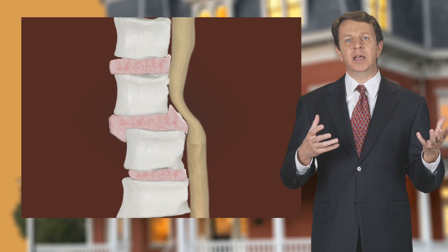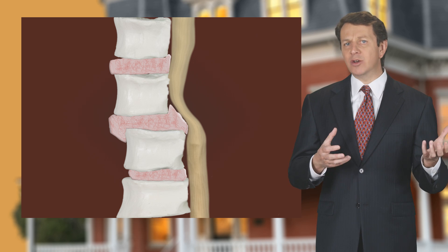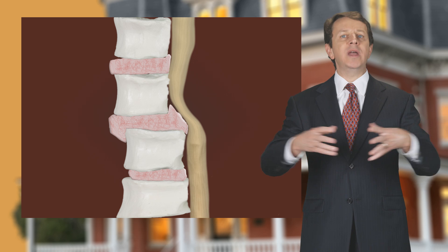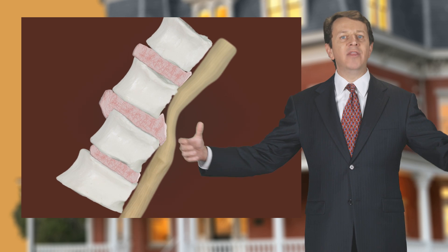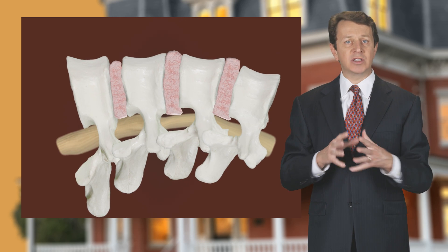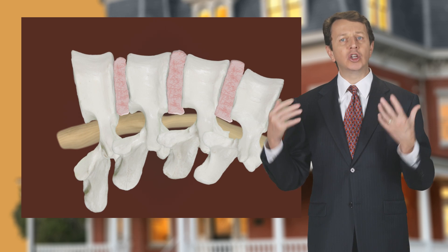A lay down MRI may be less accurate in diagnosing spinal injuries because when we lay down, the weight is released from our spine and the weight is off your back. The damaged discs and ligaments fall back into place and look normal.